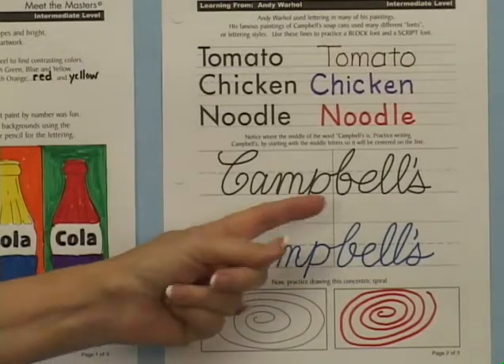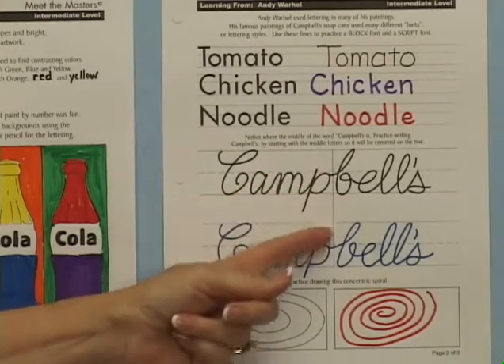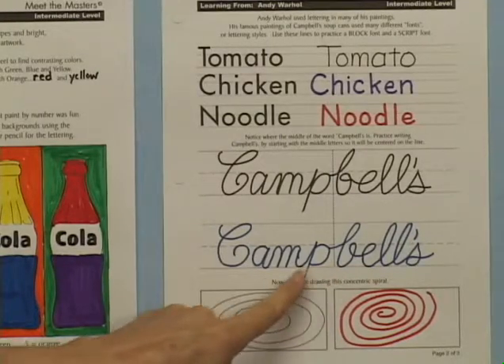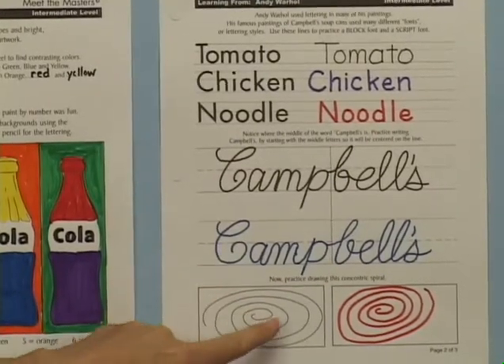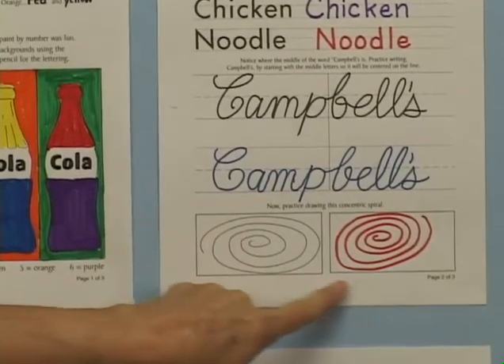Included is the helpful tip of beginning the lettering with the middle letters in the middle of the writing space, so words will be centered on the project. Since students will be drawing a spiral for the soup can top, they will practice first at the bottom of this page.